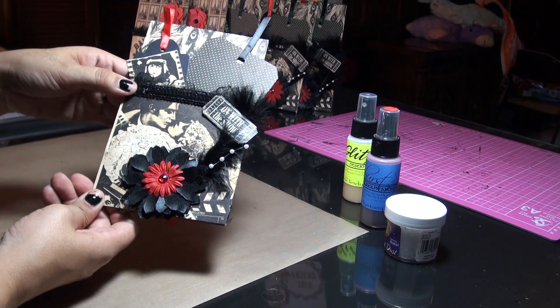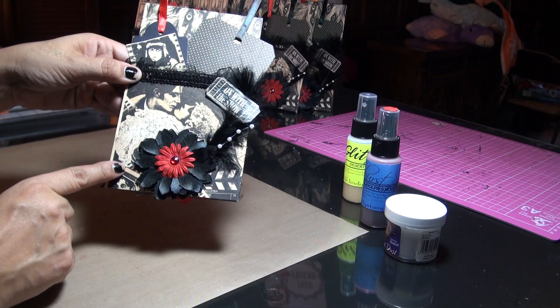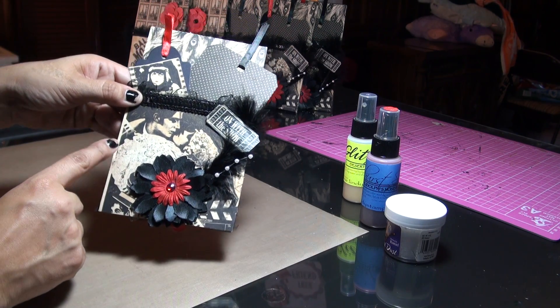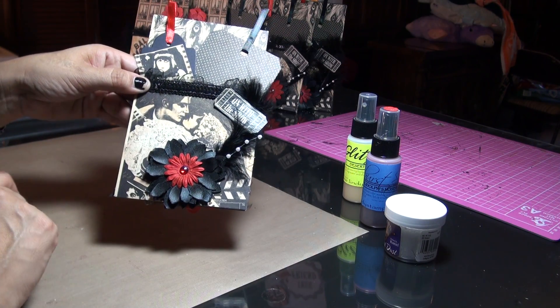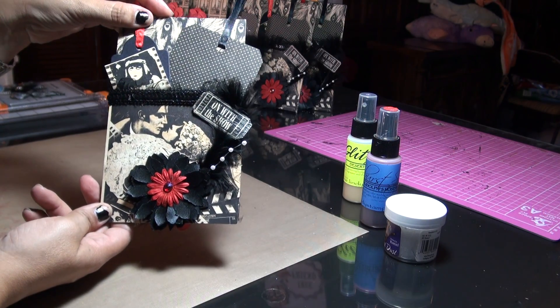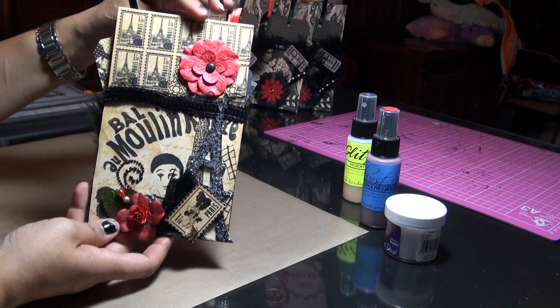I actually die cut this out of silk fabric using the Tim Holtz tattered florals die, and added a feather. I'm probably going to incorporate the film strip die from Tim Holtz somewhere in here too — I ordered it but haven't received it yet, still waiting in the mail.